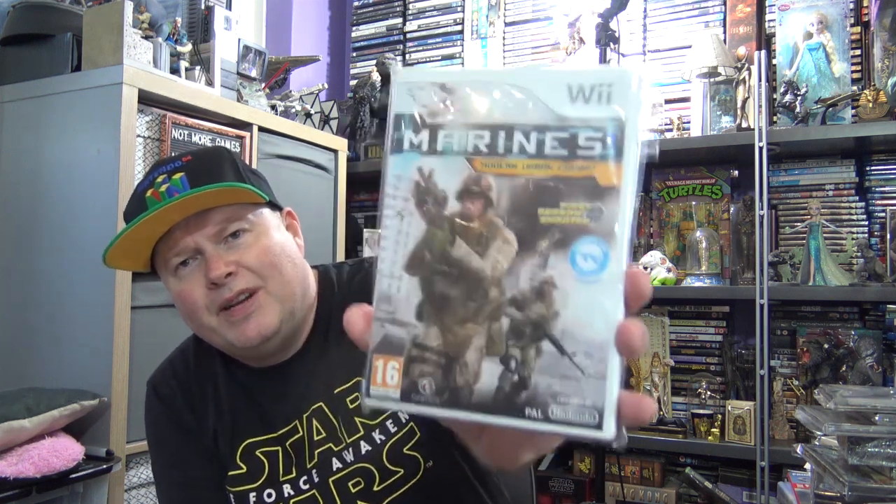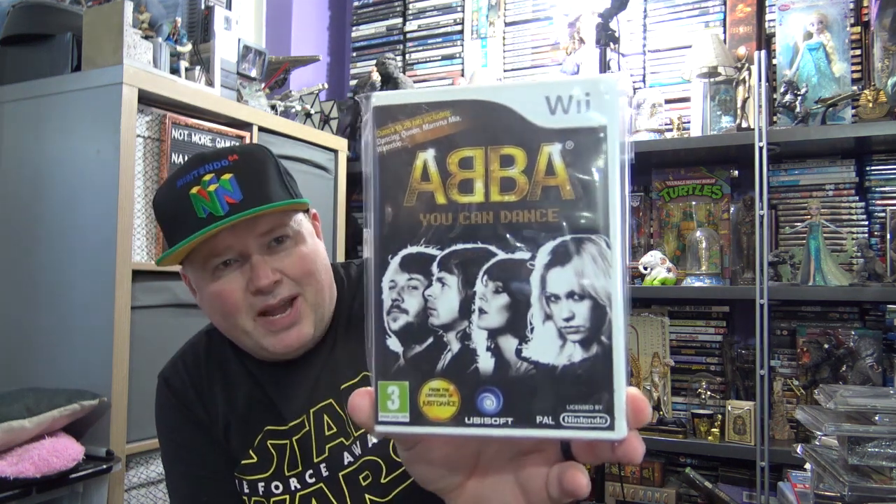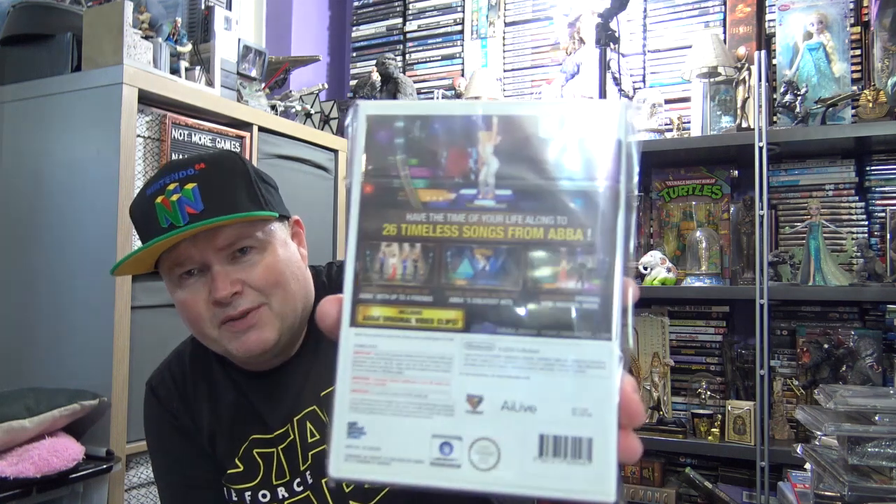A Wii Zapper type first person shooter called Marines. I don't see this that often — it's quite a rare game over here. But again it wasn't a lot of money, about 4 or 5 quid off eBay. This is like another singing music type game — ABBA You Can Dance. I do like ABBA, and I'm a bit of a sucker for a singing star game. So to get this game that was only on the Wii for about 2 quid — why not?